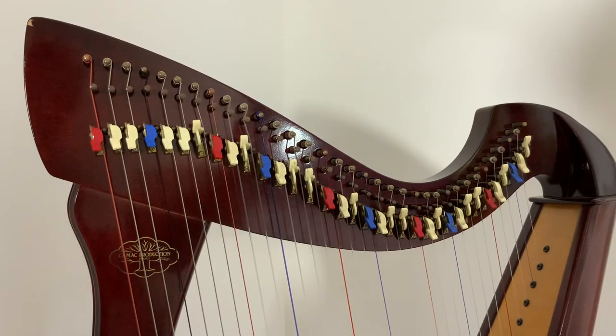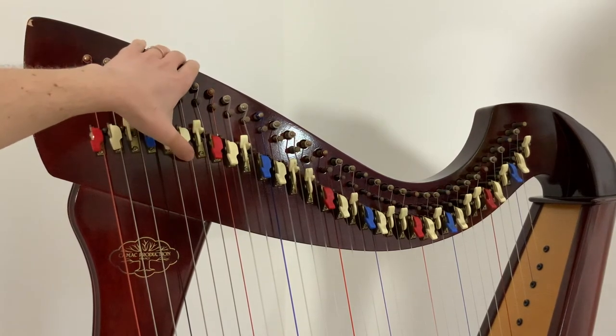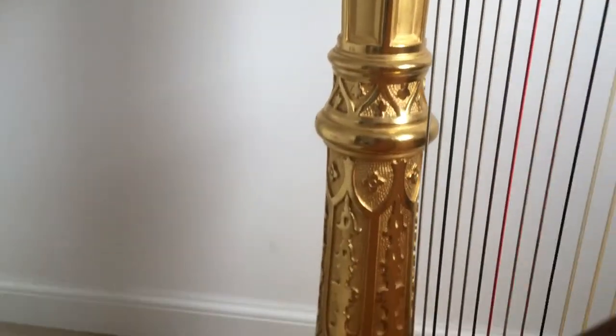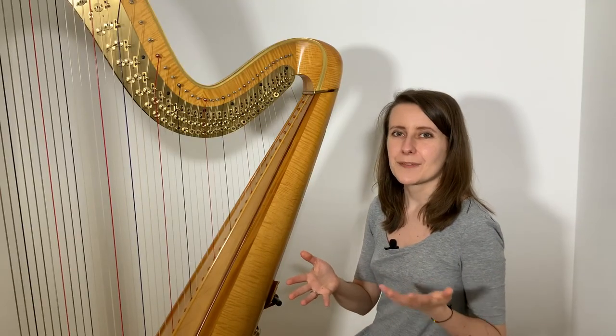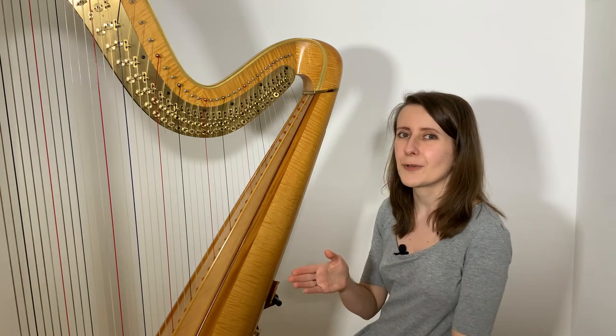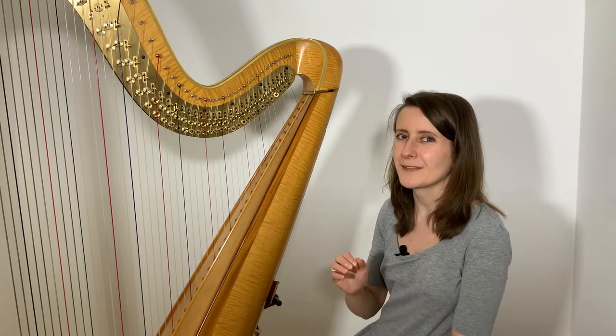If you already play the lever harp, you will be familiar with the lever mechanism, where your left hand moves the lever to shorten by half a tone the string next to it. On a pedal harp, that movement is delegated to your foot, through the mechanism hidden in the neck of the harp, heading down through the column, and from there to the base of the harp and to the pedals. While on a lever harp each lever is responsible for only one string, you probably realized that fitting pedals for all 46 strings at the base of the harp is not possible.